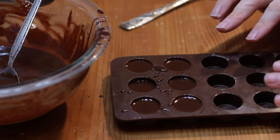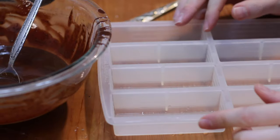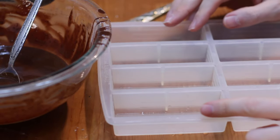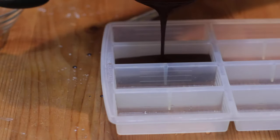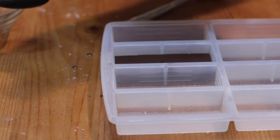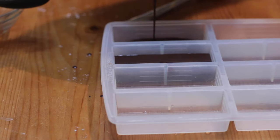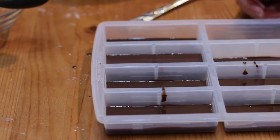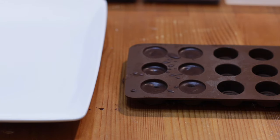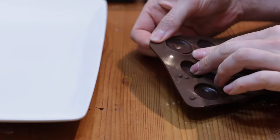This goes into the freezer for 20 to 30 minutes until the chocolate sets. Now I have my granola bar pan that I also use for chocolate bars. Just pour some in — it's going to be a thick bar; you don't usually want to make them too thick. You could change it up a little bit depending on how sweet you want it to be. Then into the freezer it goes for 20 to 30 minutes, and when they come out and the chocolate is set, you can just remove them from the mold.